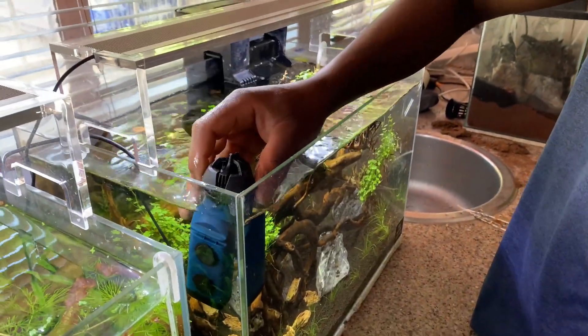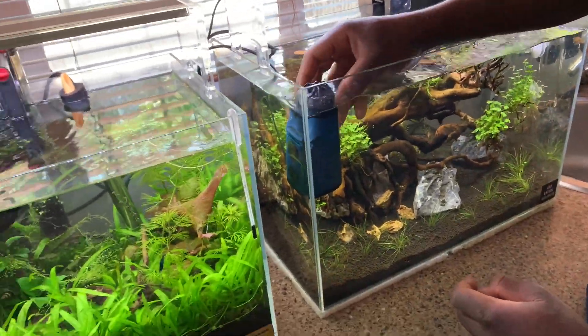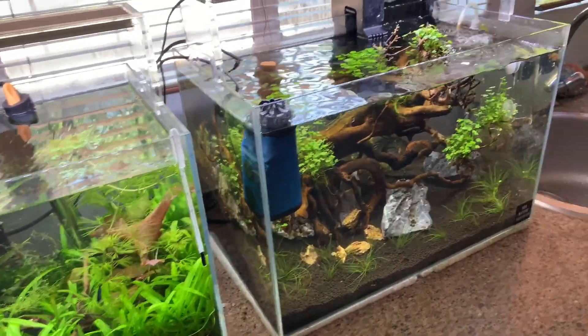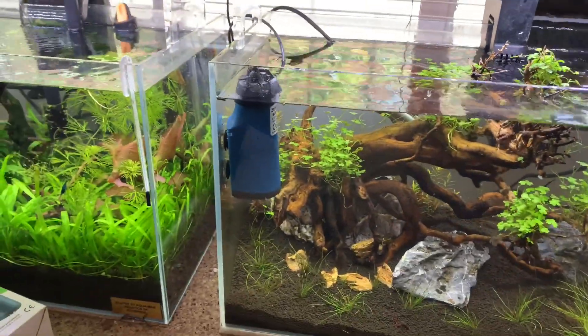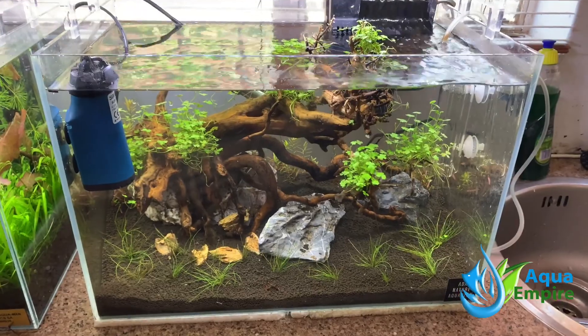That was only a few seconds to clean it. Obviously bigger tanks you have to clean more regularly, but on this size tank you could probably clean it once a month. Anyway, that's the Sobo SK-03 surface skimmer doing its job.